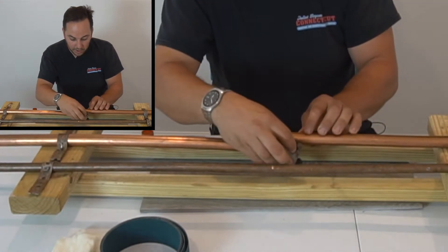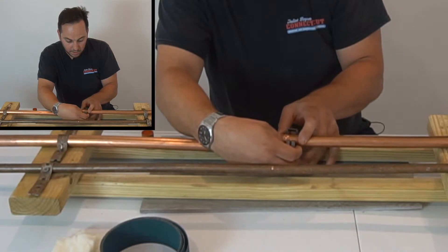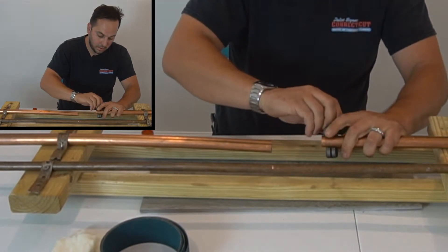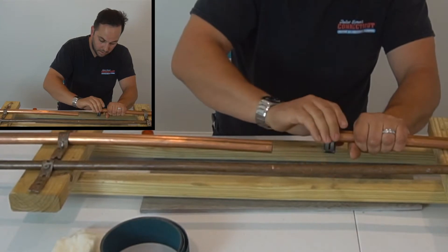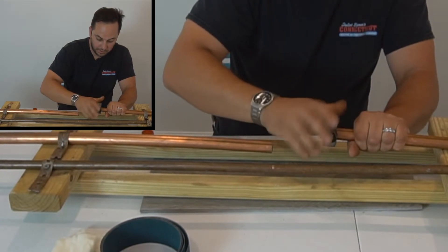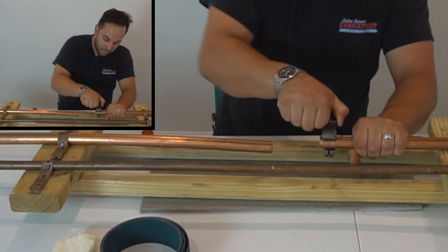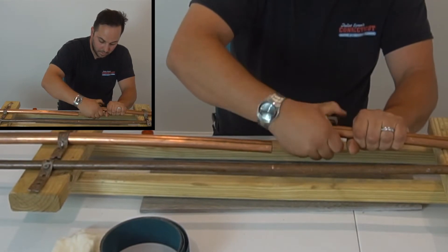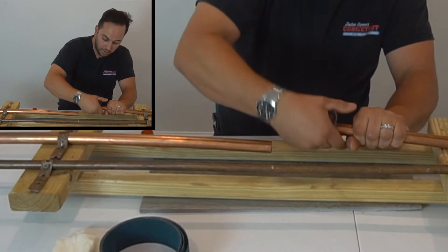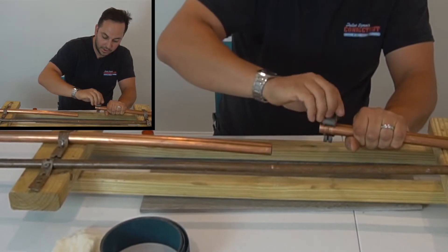This half looks good, so I'm going to go ahead and cut next to this hole. Same thing — just take your time, you're not rushing with it. Just letting the cutting wheel do all the work. It doesn't matter if you go forwards or backwards, it's still doing the same thing.